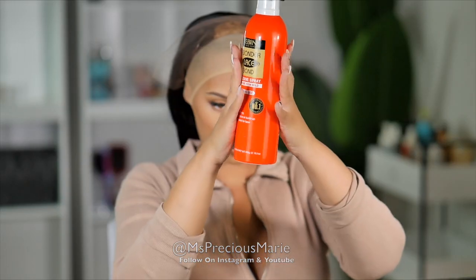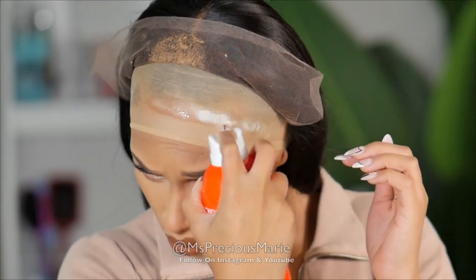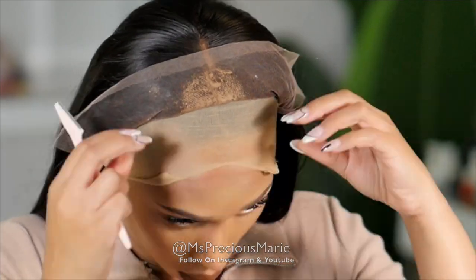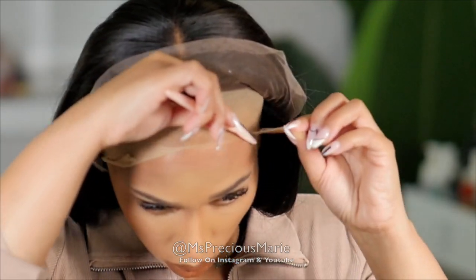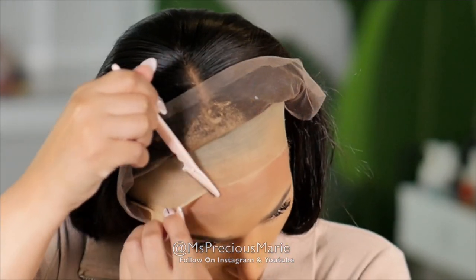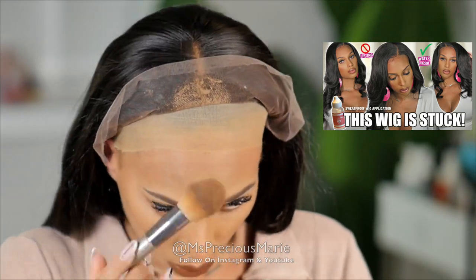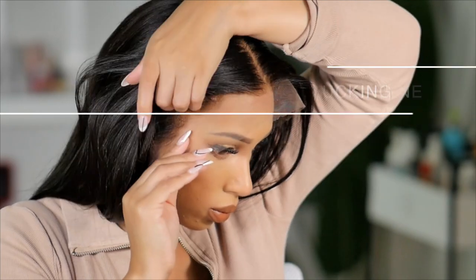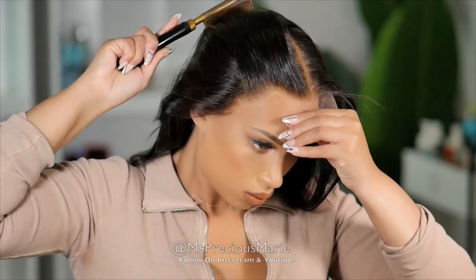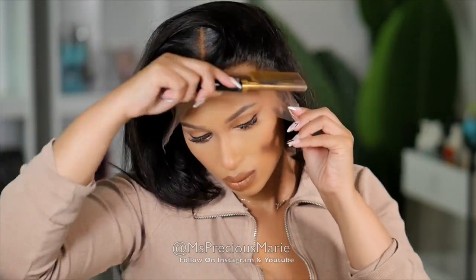If you saw my previous video, I tried the Even Wonder Lace Bond spray adhesive. Today I'm not using that for my install — I'm using it for the ball cap method. We're going to glue this wig down with the Even Lace Bond glue, not the spray but the actual glue. Today's video focuses on the application and how messy or neat it is to install. I always do the ball cap method prior to application. I'm not doing any plucking — this wig comes with a pre-plucked hairline that doesn't need any work. I'm just pushing it back with the hot comb, making sure all hair is out of the way so only the lace sticks to the glue.